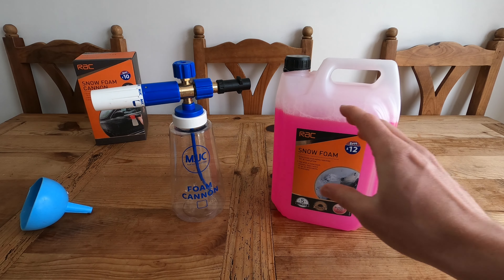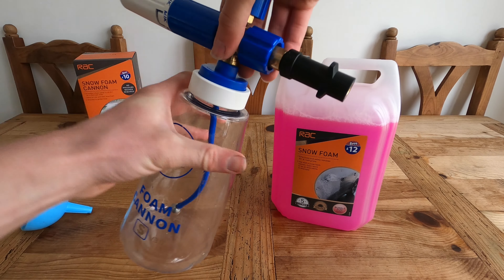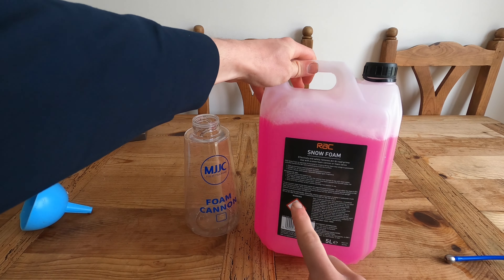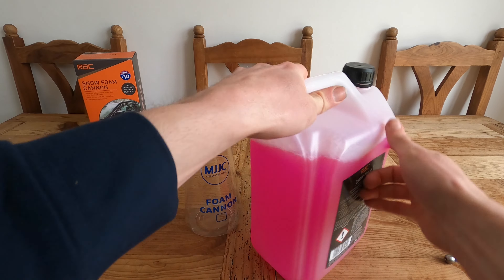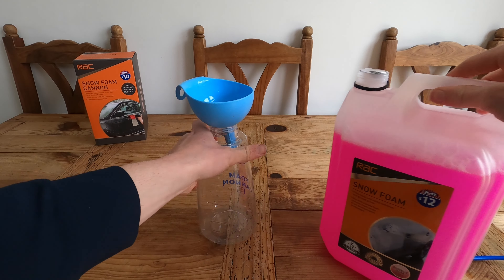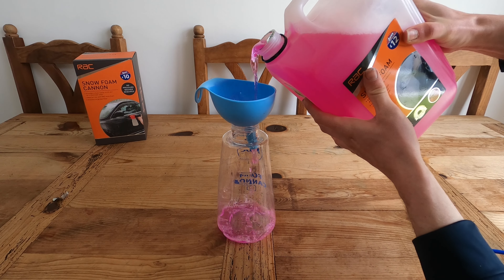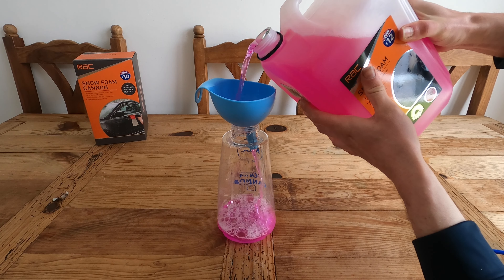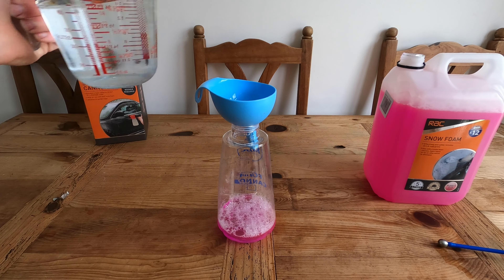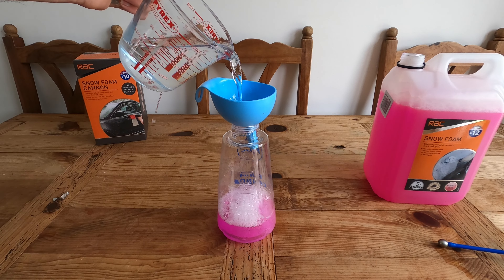I'm also going to test the snow foam properly through a proper lance. I'm using the MJJC Foam Cannon SV3 and I'm going to follow the instructions. It says on the snow foam it's 100 millilitres of this to 900 millilitres of water. This is a bit easier because on the MJJC there is actually a marker on there already, which makes it easier to pour out. There is no way this smells like bubblegum because it smells horrible. I'm just going to fill it — I don't think this will even reach a litre anyway.